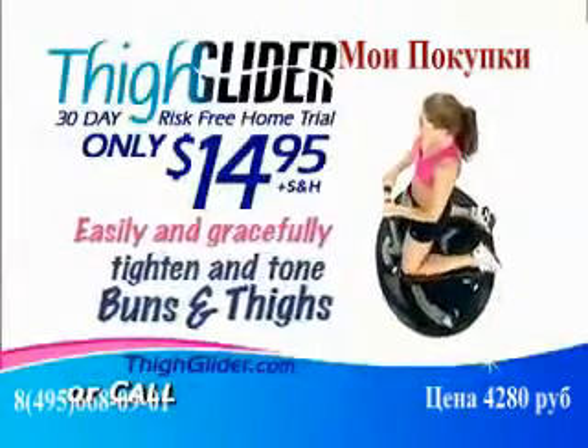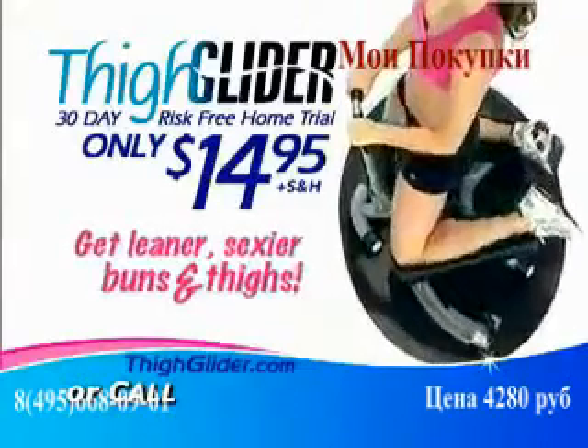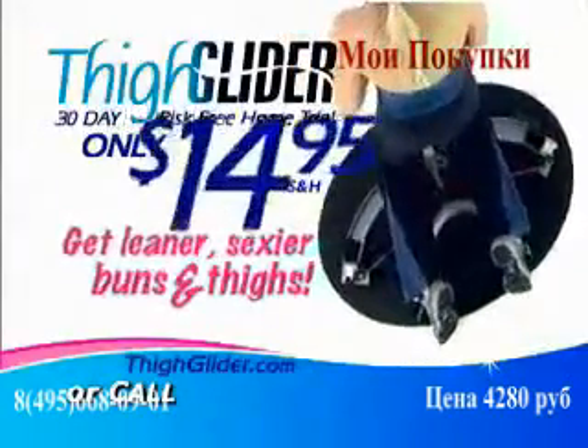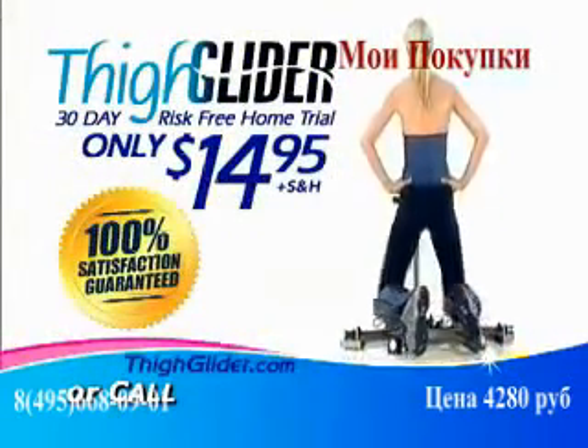Finally, an easy, graceful solution to the tough-to-target buns and thighs. If you desire a leaner, sexier butt and thighs, just call and we'll rush your Thigh Glider to you to try with our 30-day risk-free home trial for just $14.95. If you don't love how easy it is to lift and tone your butt and thighs with the Thigh Glider, just send it back.